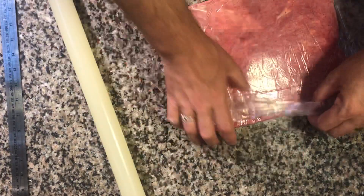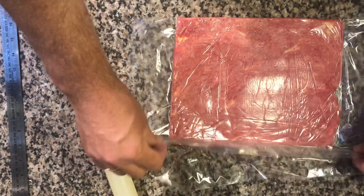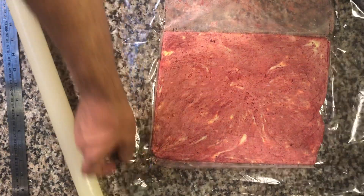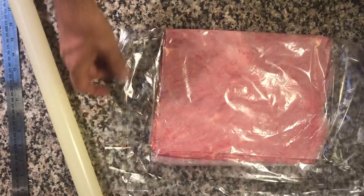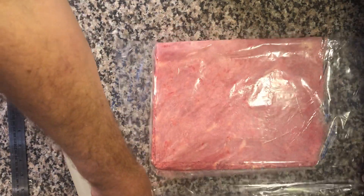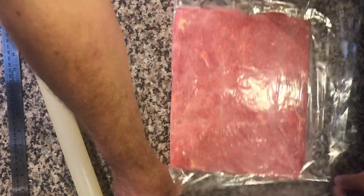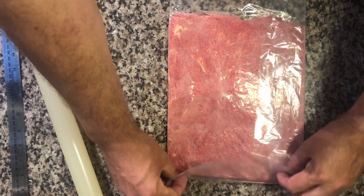I just want to straighten up the sides and edges a little bit, so I'll take this off for a second. You can see it's a very easy way of doing this — there's no mess, the butter doesn't go all over your table, it doesn't get onto your hands. It's trapped in the plastic. This line is nice and straight, but this side is a little bit uneven.